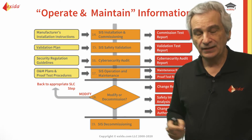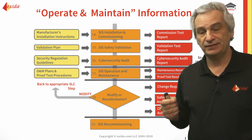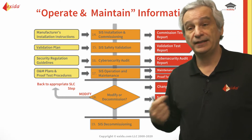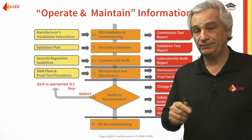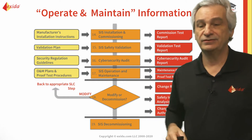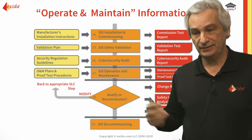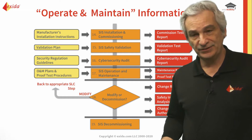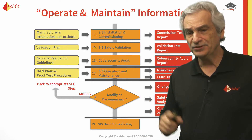I always recommend people to do a cyber security assessment when it's on the shop floor. In other words, part of the FAT could be a cyber FAT, because at this point you can do penetration testing, you can physically introduce network storms, and you can do things to see if the devices are hardened well enough so that they will not allow denial of service and that they will be there to operate.